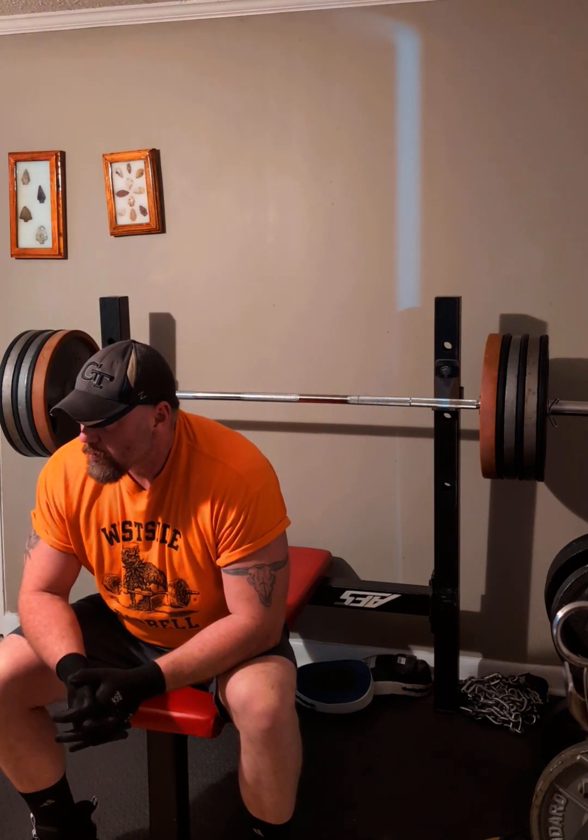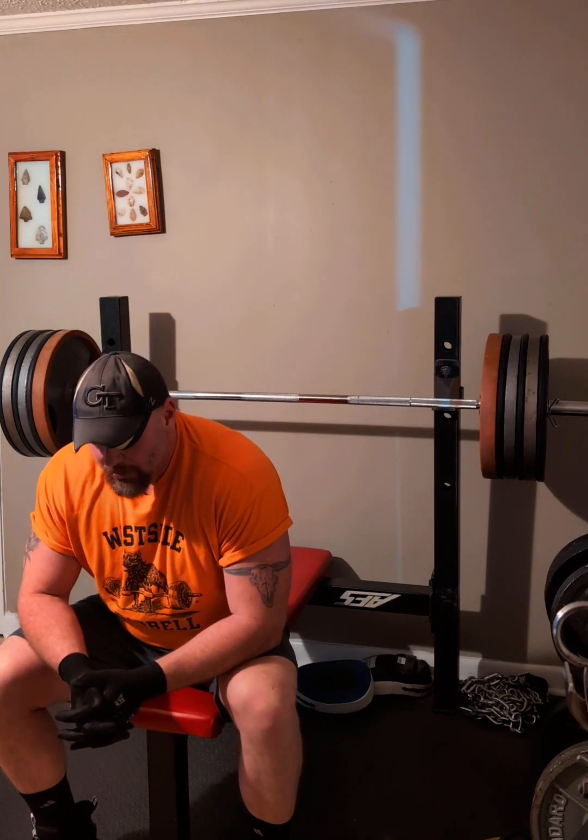That was the correct way — the bench technique method. I'm going to bench this my way. That is the most uncomfortable lift I've ever done in my entire life. I only like doing it when I max out.